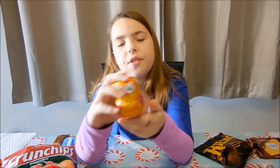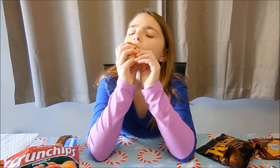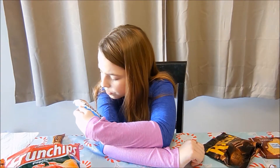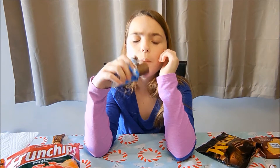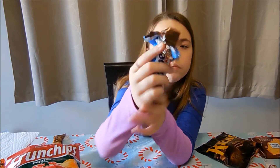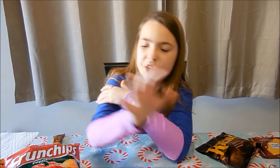Now I'm going to do this. Here's what it looks like. Here's what it looks like in the middle. This is pretty good too.